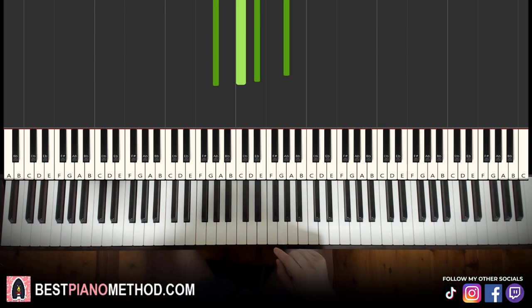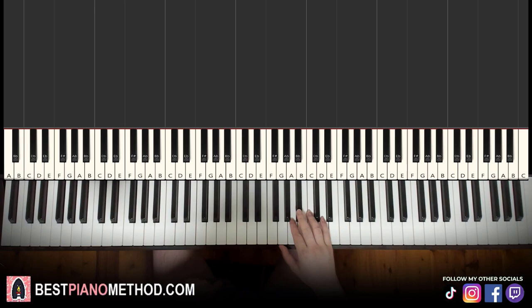Moving on to the third part now. Right hand goes: D, D, D, D, D, C, D, B. A little bit different. Let's learn it again — this third part goes D, D, D, D, D, C, D, B. Alright.